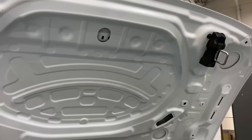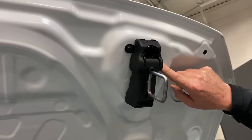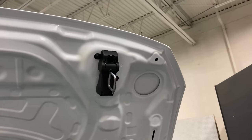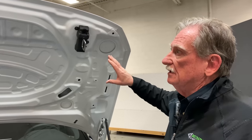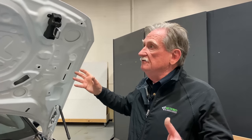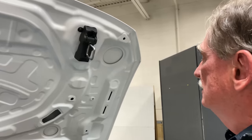Here's another fastener I like — this is called a self-piercing rivet. It allows me to join this aluminum to the steel behind it without getting galvanic action, meaning it will never start corroding, because steel and aluminum really don't like to touch each other. Being self-piercing means I don't need pre-drilled holes — wherever is convenient, you can use one. All you need is a press to push them together.